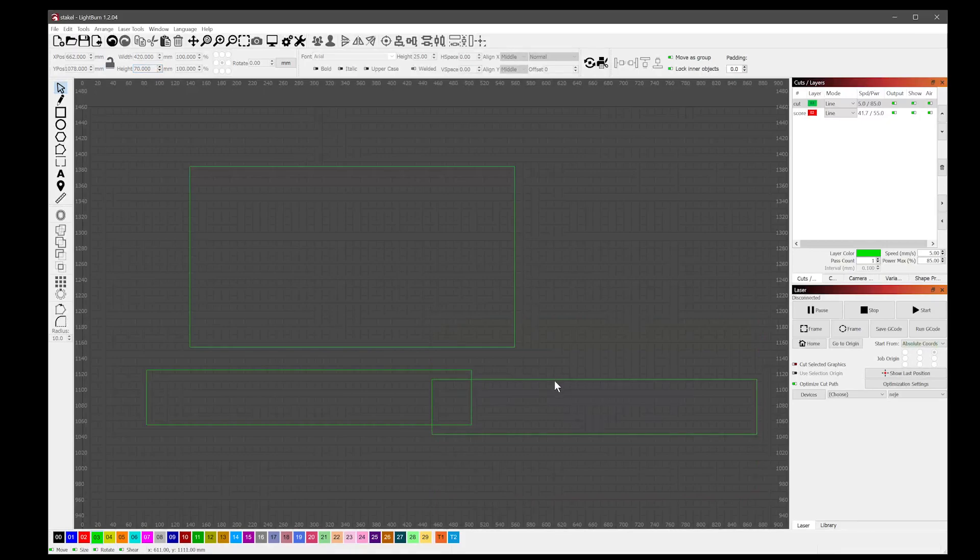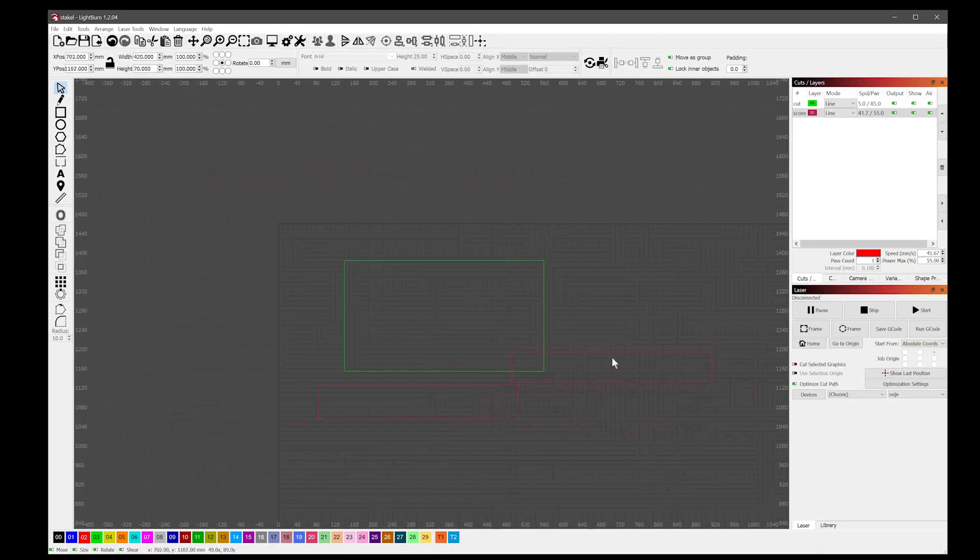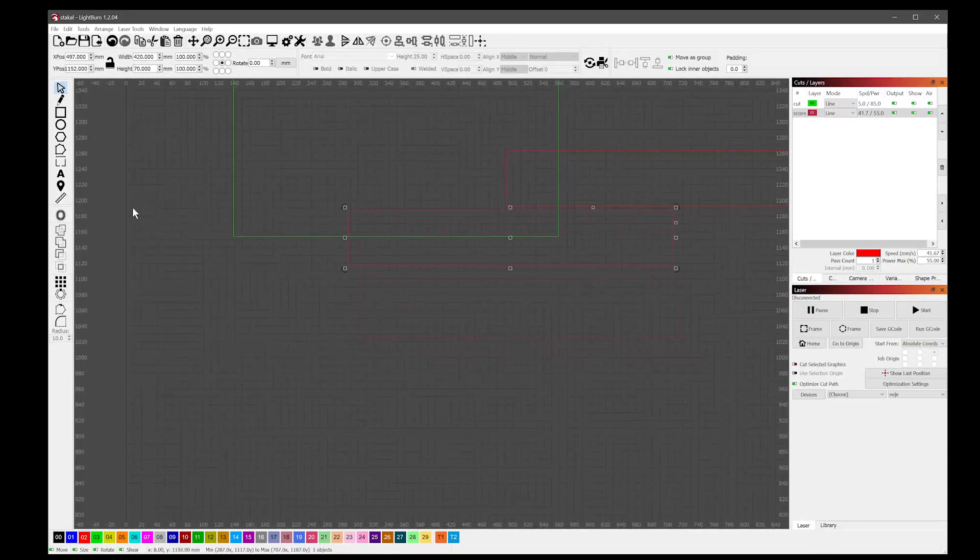I'll change these layers and put them both on the red layer, which is going to be a score line. I don't want to completely cut with these, so you'll have to adjust your laser settings to score the coroplast and not cut through it. We've got those, so now we want to set our pixels up.